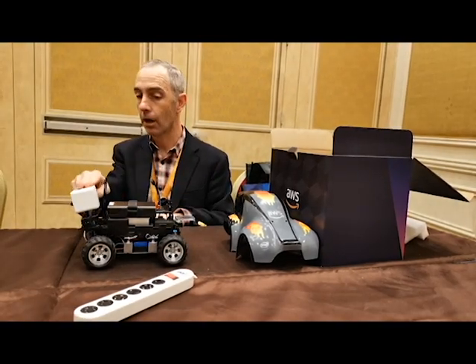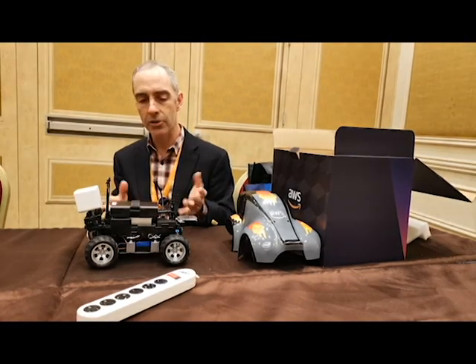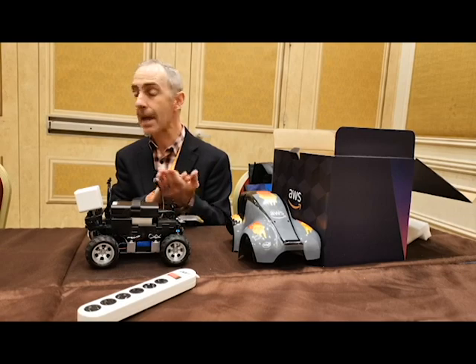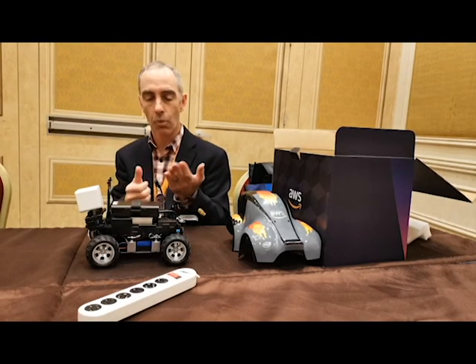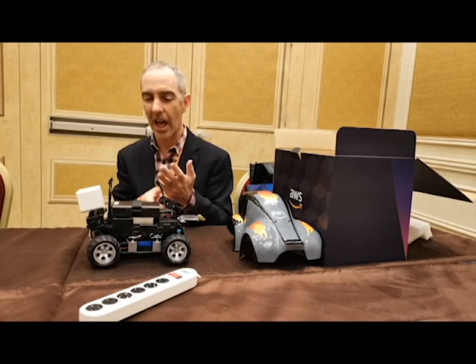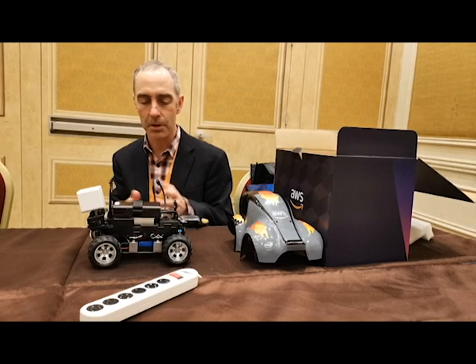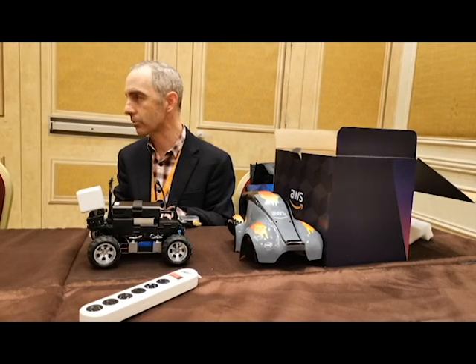The web interface also has a first-person view of the camera feed. And just for fun, we enabled a manual drive mode as well — there's a little touchpad joystick so you can drive it around yourself. It's certainly not super easy since we designed this car for autonomous driving, but it's there for scenarios where you need manual control.